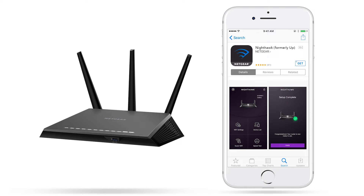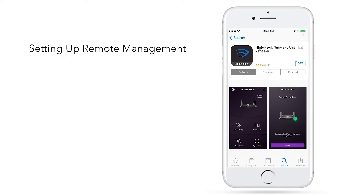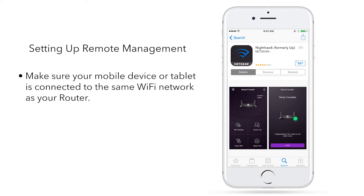First, we will need to enable the remote management feature on your Nighthawk router using the Nighthawk app. To set up remote management, make sure your mobile device or tablet is connected to the same Wi-Fi network as your router.